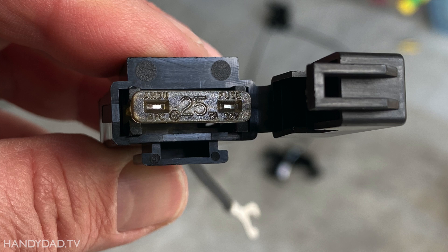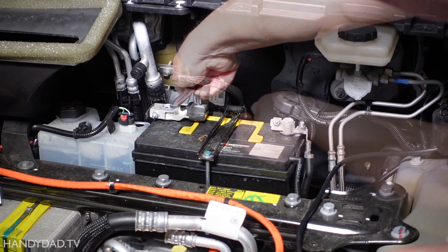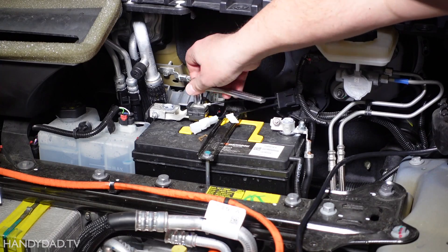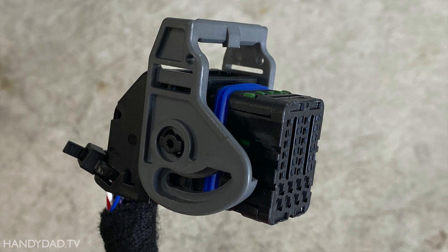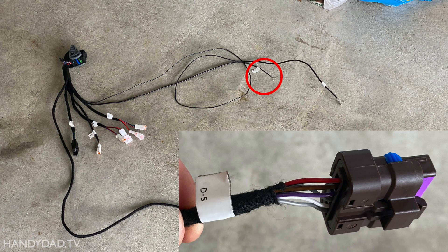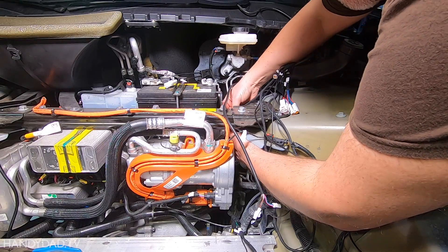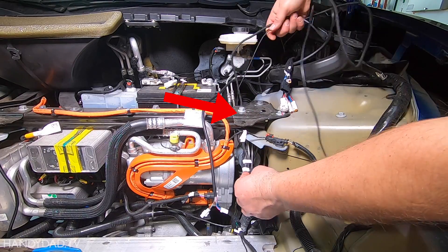The kit comes with a power connector that contains a 25 amp fuse. It gets connected to the positive terminal on the battery. There are two wiring harnesses in the kit. The first has a really big connector that will attach to the control unit later. For now, I need to identify the ground wire and the D5 connector, and route them under the crossmember towards the front of the car. I plan to attach the control unit to the top of the crossmember later.